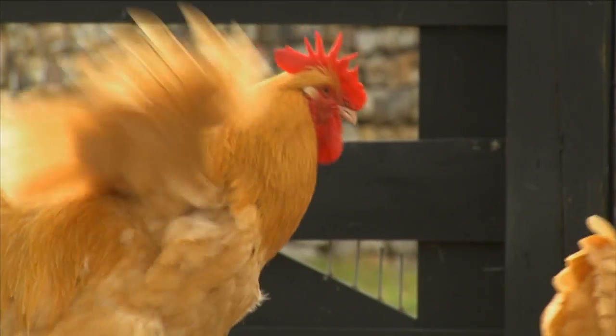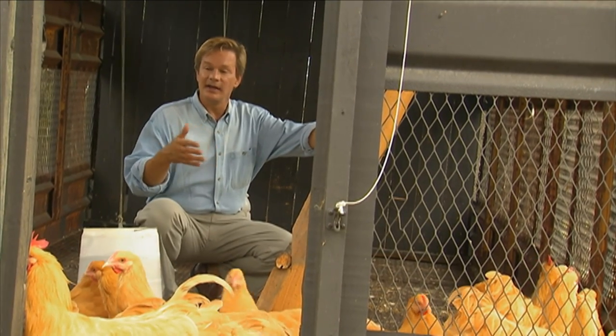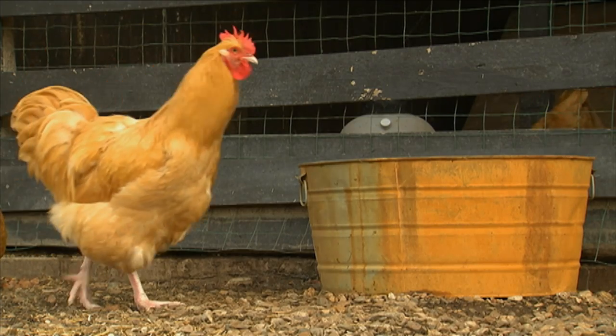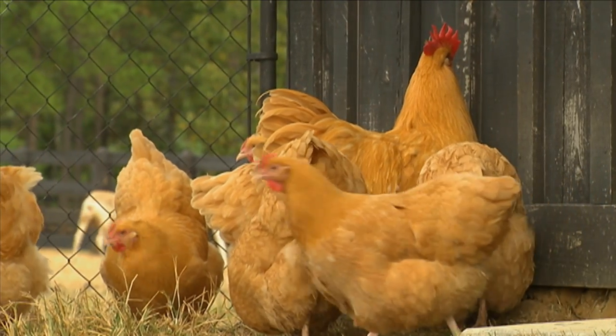meaning they're used for both their meat and their eggs. What's great about this setup is that they can come inside for water or feed in this retrofitted cotton wagon, or they can run outside and enjoy plenty of free-range chasing bugs and having lots of grass to eat.